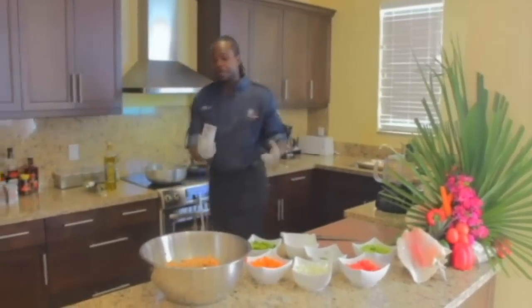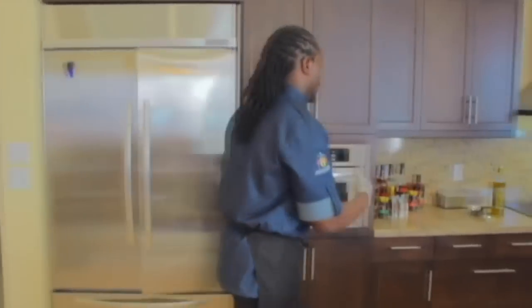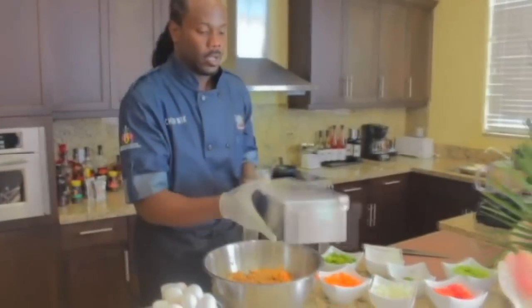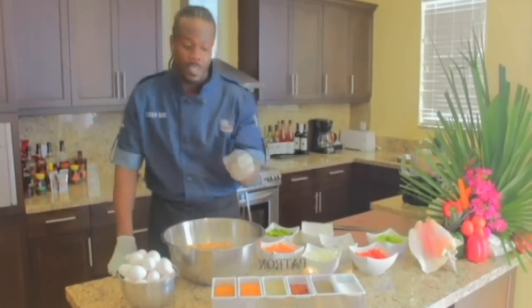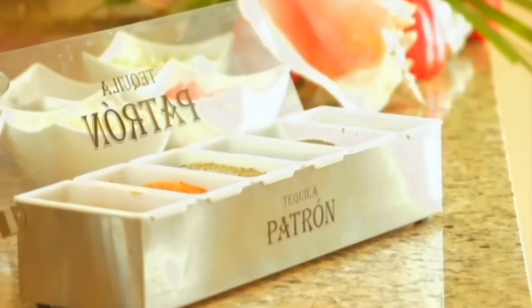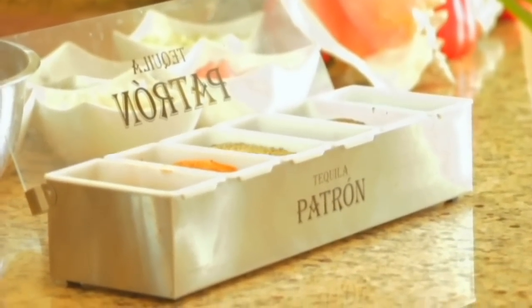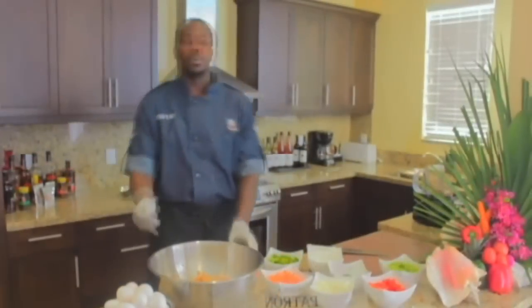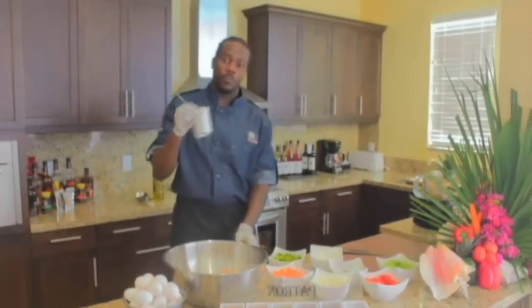We're going to get some baking powder, some eggs, and our seasonings. My seasoning tray consists of Cajun seasoning, season all — not season salt, season all — complete seasoning, red chili pepper flakes, black pepper fresh crushed, and kosher salt. For a mixture of this portion, we're going to use about a tablespoon and a half of baking powder.